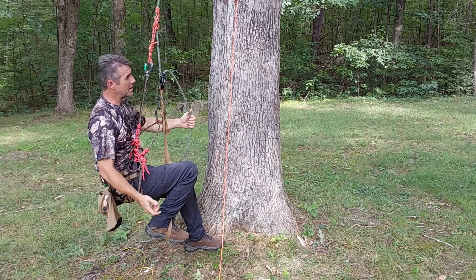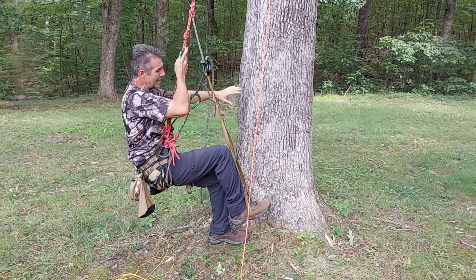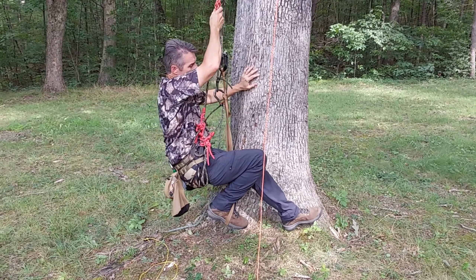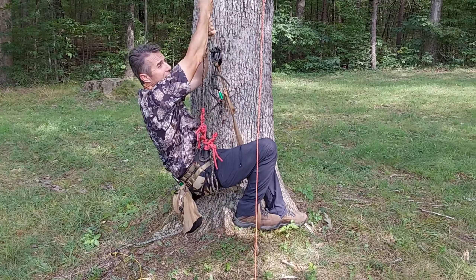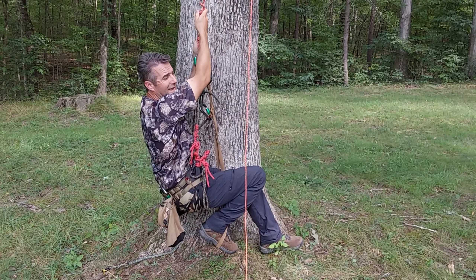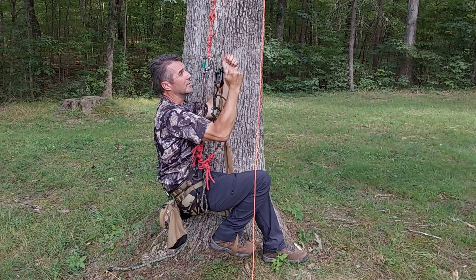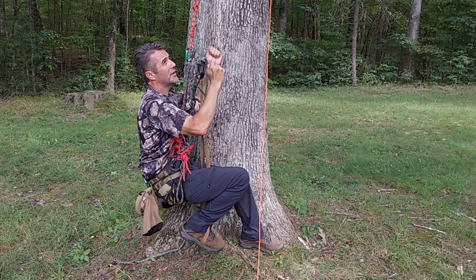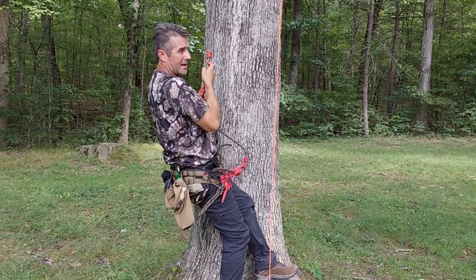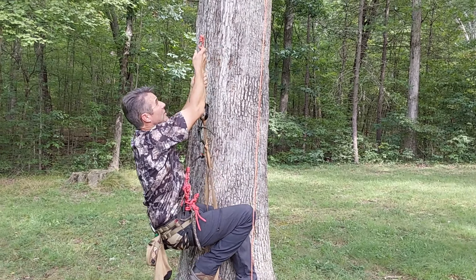This is really important and you don't see this with other SRT systems: if my friction hitch were to fail completely, I've got a redundant point of connection to the rope and can recover. Now let's step in and execute the climb. I'll start as if I couldn't put a foot on the tree — maybe it's leaning — that's really no problem. This SRT is a bit easier than my JRB DSRT because with this SRT I can stand and then shove the hitch up.